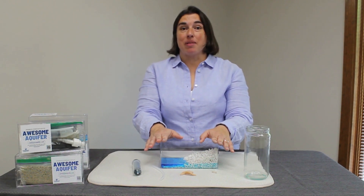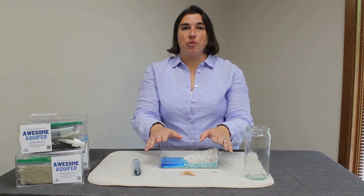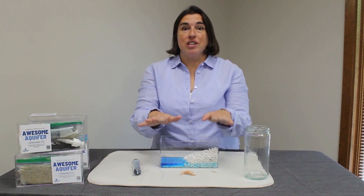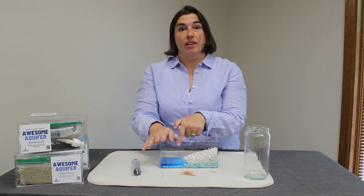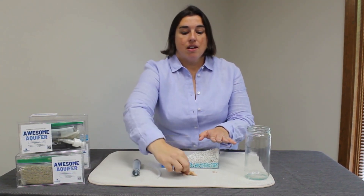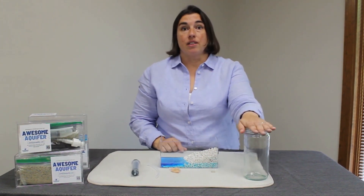In lesson two, pumping the supply, we're going to look at how wells work and how they get groundwater from the ground to the surface. For this lesson you'll need your acrylic box with gravel and water, a syringe, plastic tubing, a small section of nylon, a rubber band, and a large cup.